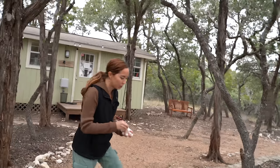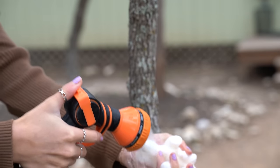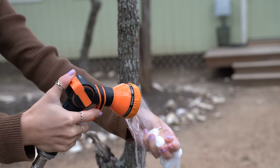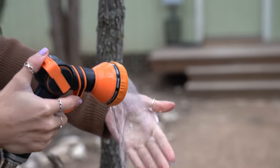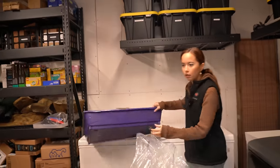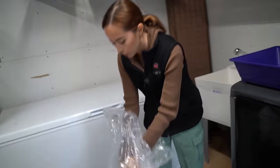Look at this biodegradable packing peanut action — it's really cold, it's turning into mush in my hand. Oh my God, it's so cold. Fill the pool with packing peanuts for Toast.